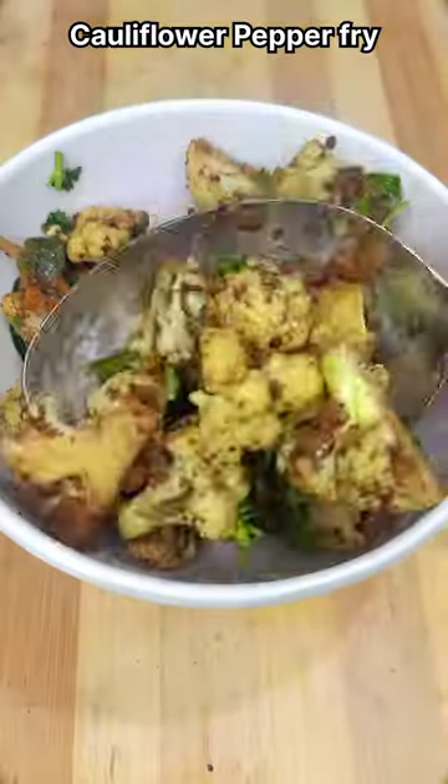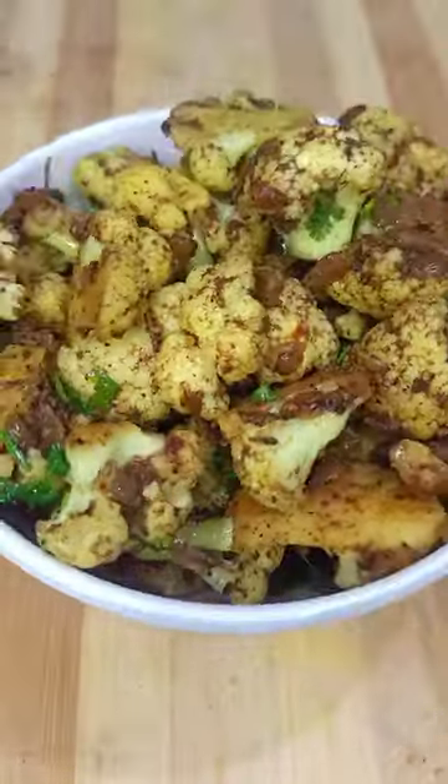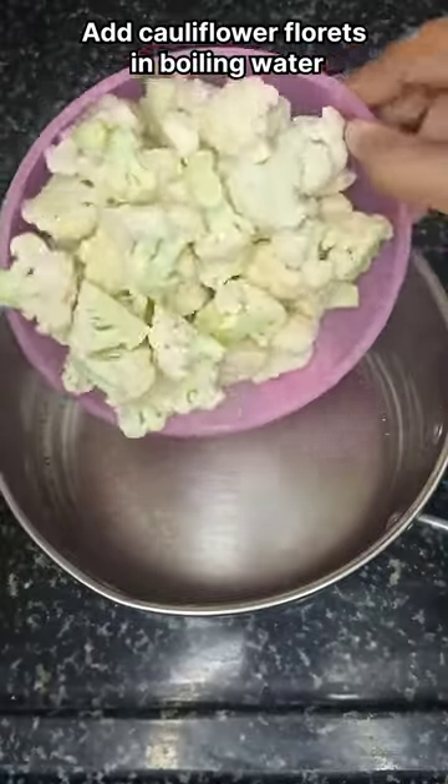Hello friends, in this video we will try cauliflower pepper fry. Cut the cauliflower in medium size.